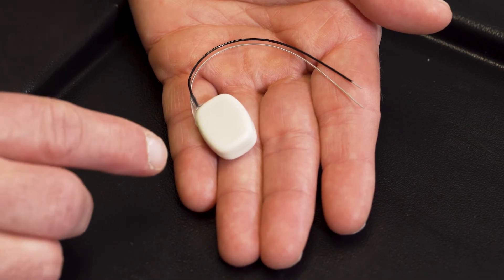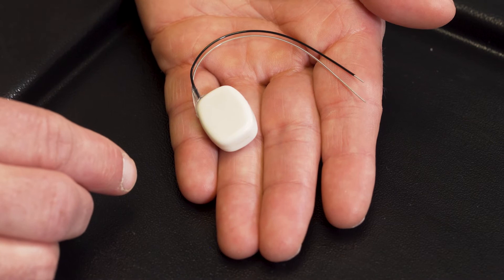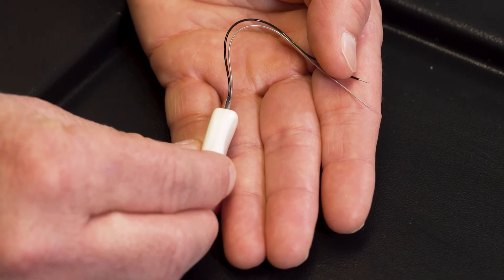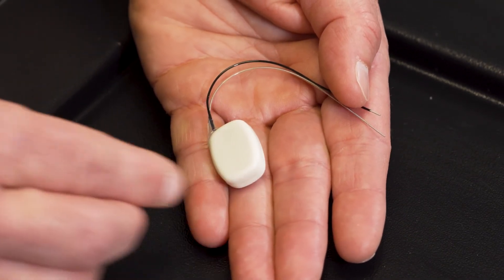This is the mouse telemetry. It's designed to be implanted subcutaneously in mice 20 grams and larger. It has a concave side which is designed to go against the muscle, and then the convex side which goes against the skin.